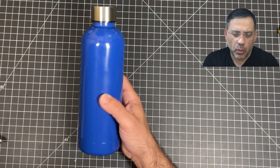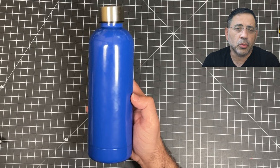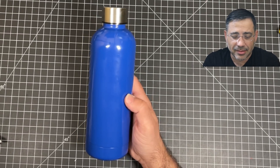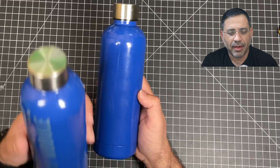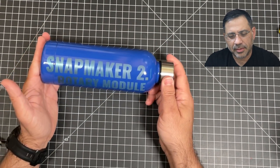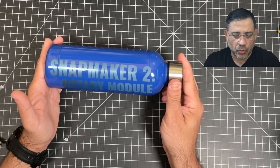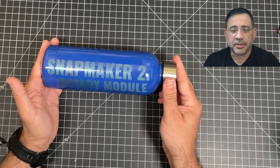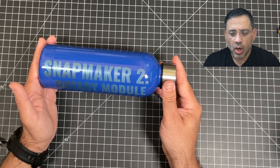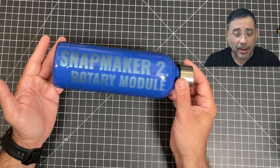I took a simple water bottle, something that I picked up at our local big box retailer — cost me six bucks. And then I personalized it, and now it became something like this. This took just a few hours to create, and imagine all the possibilities, everything that you'll be able to do where you can actually laser engrave and personalize objects like this.